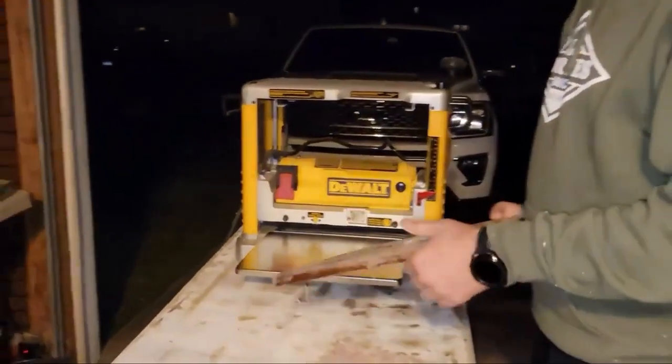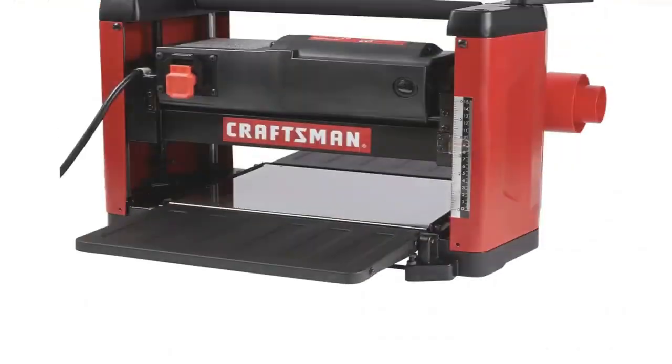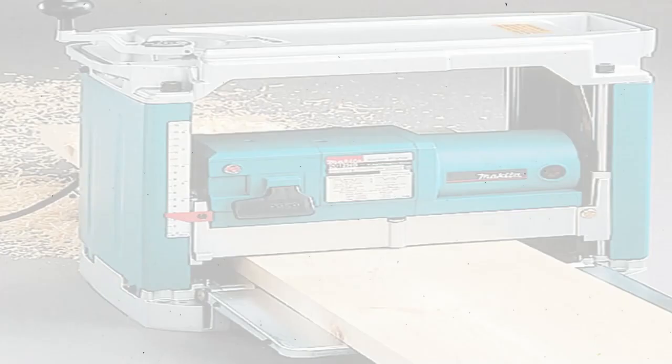Just insert a board at the intake slot, and the benchtop planer's internal rollers will pull it through the machine to shave off the surface quickly.